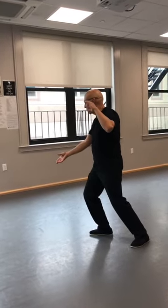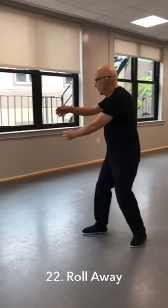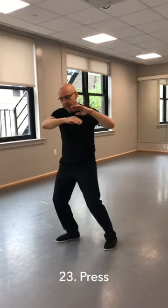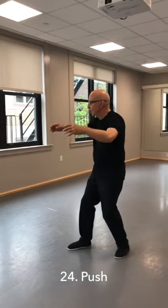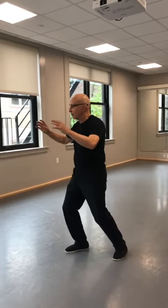Now I'm facing the diagonal. I'm going to do diagonal roll away, press, and push. And two, roll away and press. And two, and push. One back, two forward.